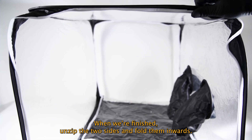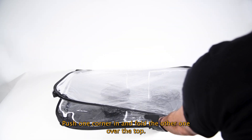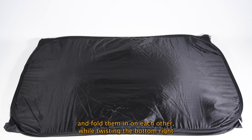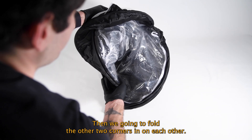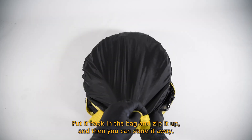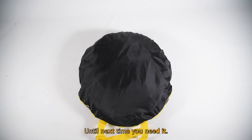When we're finished, unzip the two sides and fold them inwards. Push one corner in and fold the other one over the top. Flip it over. Then we want to grab the top left corner and the bottom right and fold them in on each other while twisting the bottom right corner clockwise. Then we're going to fold the other two corners in on each other, put it back in the bag, zip it up, and store it away until next time you need it.